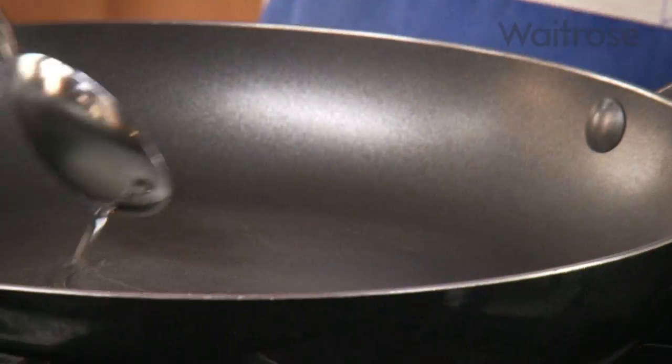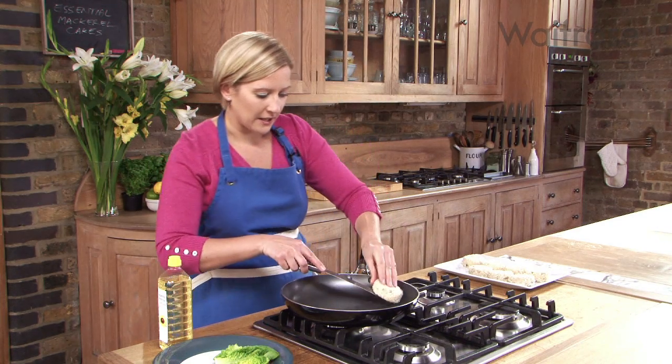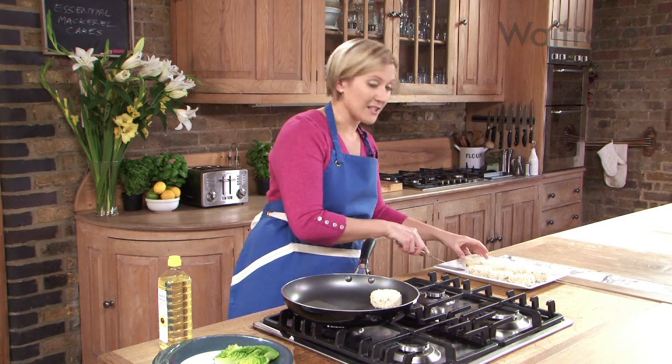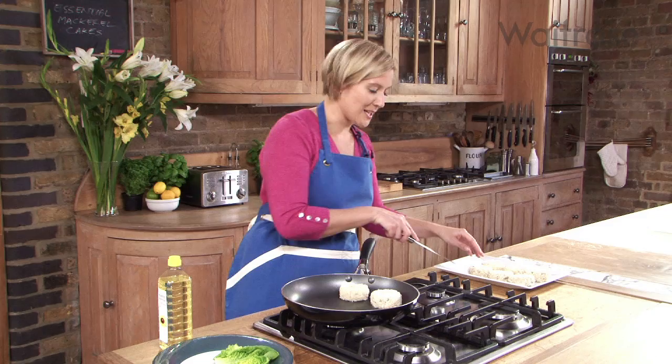Now I'm ready to cook my fish cakes. Get a tablespoon of oil into a hot frying pan and then get the cakes in to sizzle away. I like to chill the cakes before I cook them — they tend to hold together a bit better. So if you've got time, pop them into the fridge for about 10 to 30 minutes.